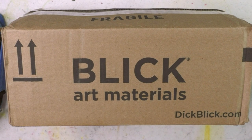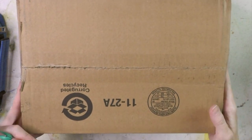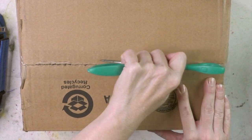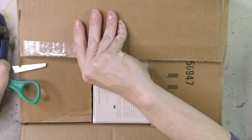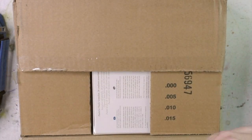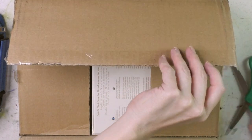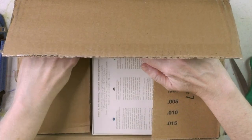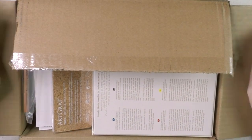This is more of a haul video overall rather than just an unboxing. I do remember some of the stuff I ordered, but because of COVID-19, Blick has been backed up — I think I ordered on the 5th and today is the 15th, so it's 10 days later.